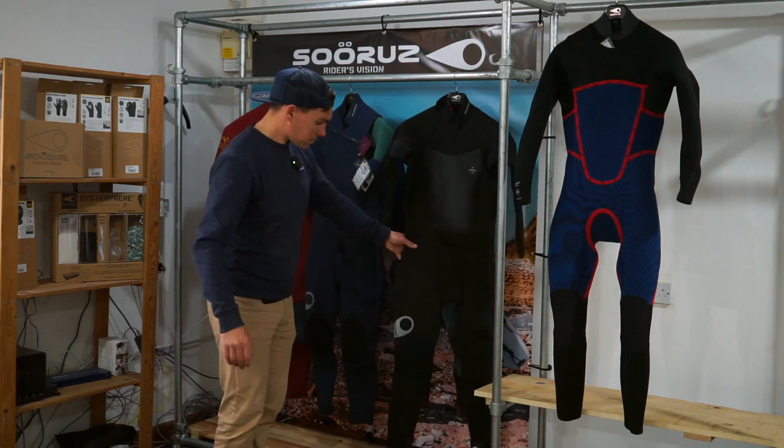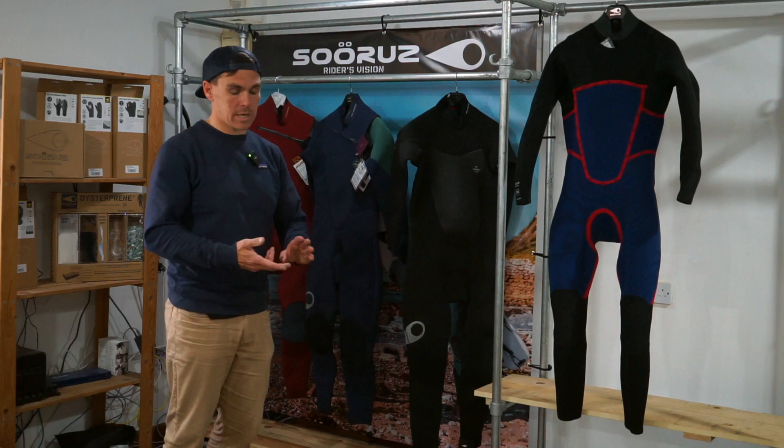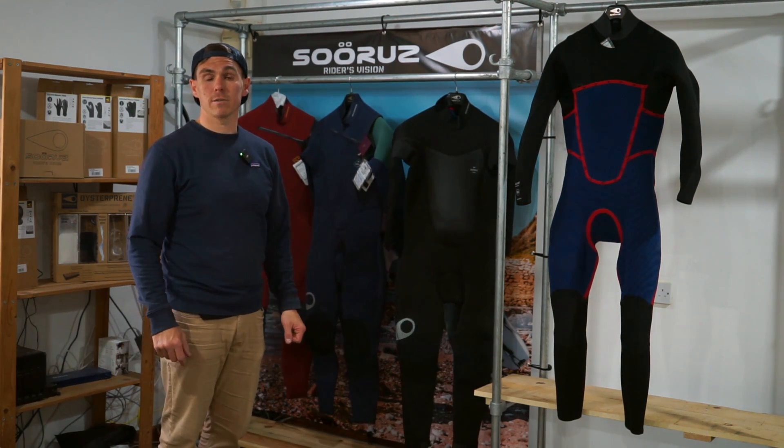It's a great suit. Like I said, useful for whatever you're going to be doing in the water — surfing, kiting, absolutely everything. That's the Fighter range.